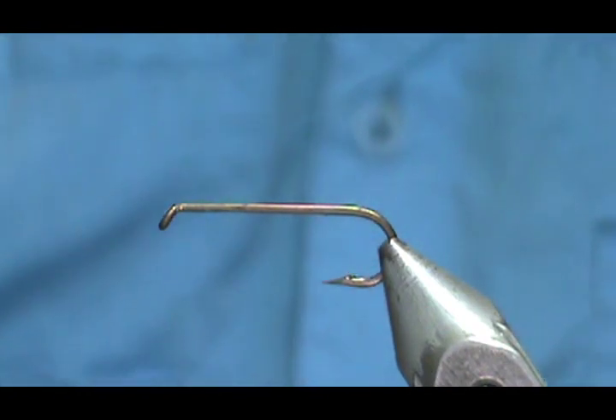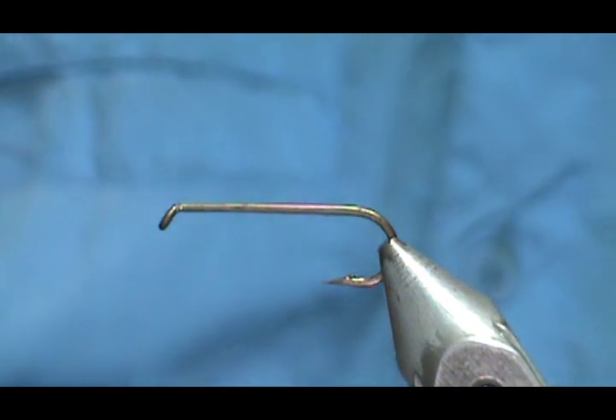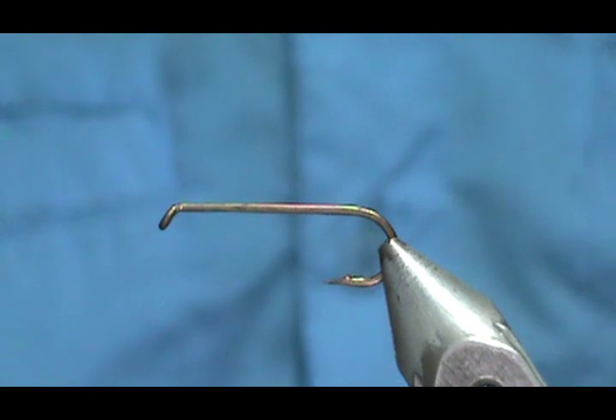Welcome back to another edition of fly tying with Jim Ashura. Today I'm going to tie another one of Jack Gartside's designs — this is going to be an elk hair stonefly.